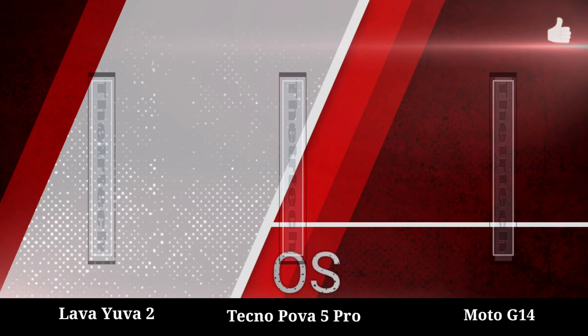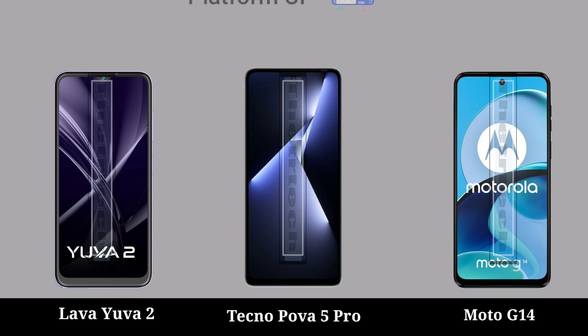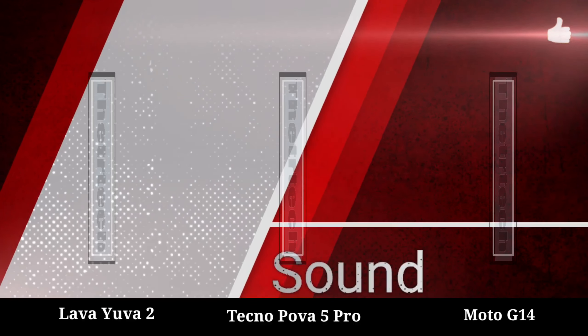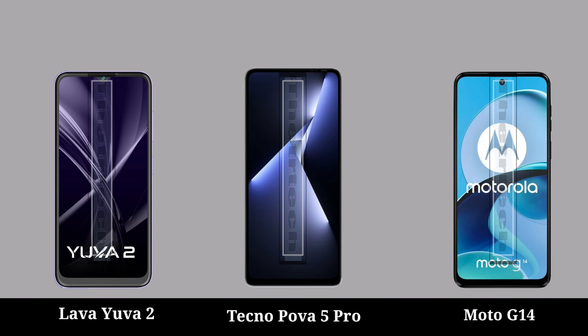Focus, platform focus, microphone, microphone high, sound, sound loud speaker, sound 3.5mm jack.